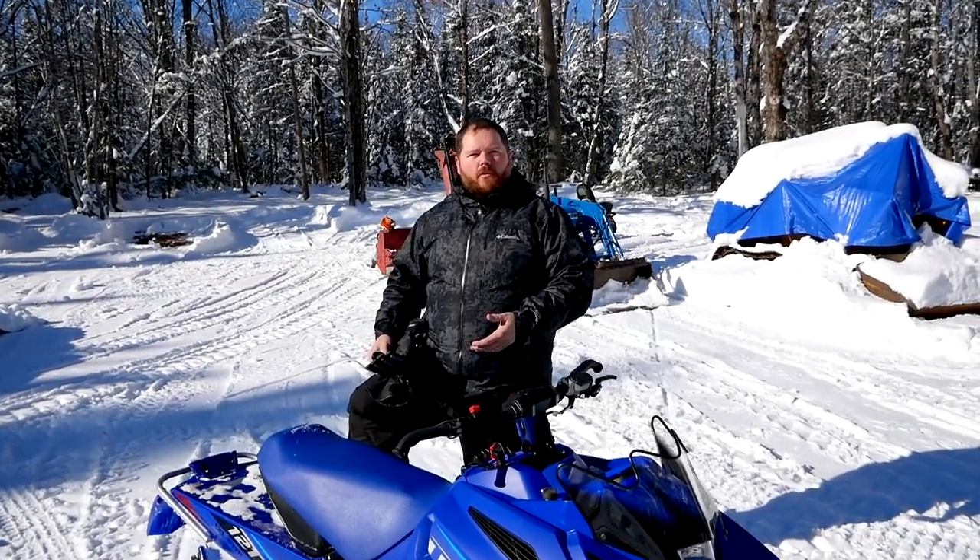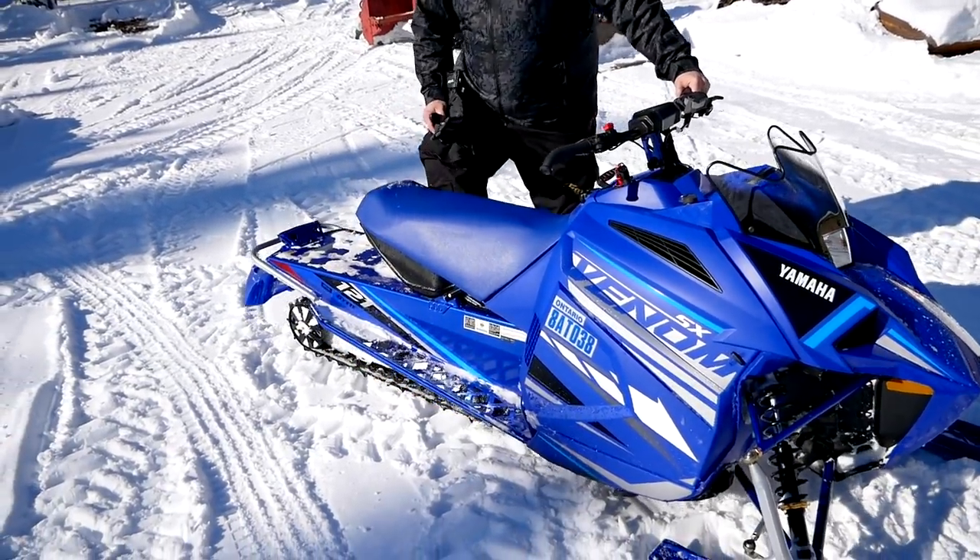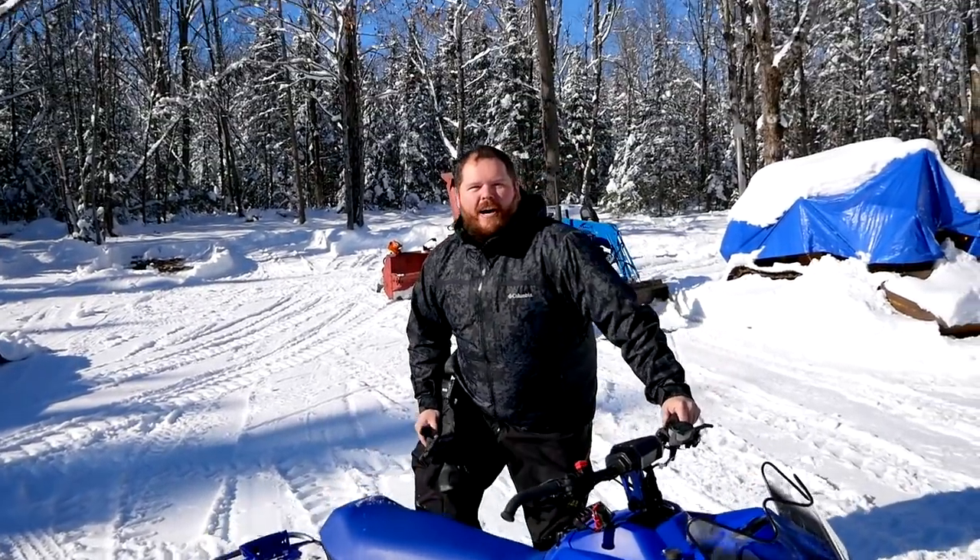I went down the first trail and I thought to myself, 'Oh, I bottomed that thing out — must have been a big bump.' Then I came back and realized I'm the lightest of the two Elmer brothers here and I can still bottom this out just by pushing on it. So before we go for our big ride this afternoon, we're going to get this thing up and adjust the suspension to make it a little more ready for us.